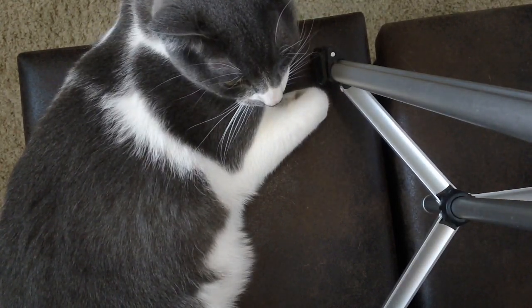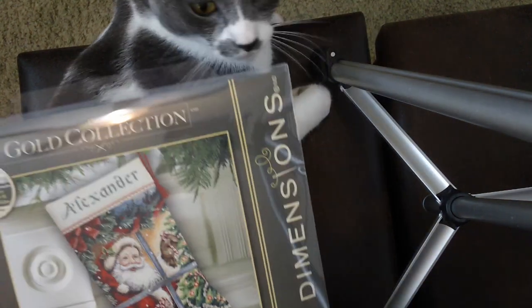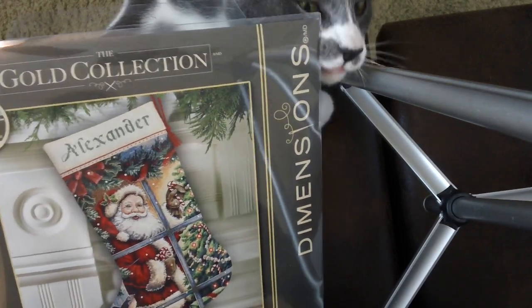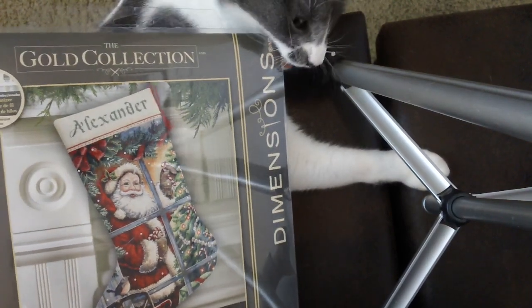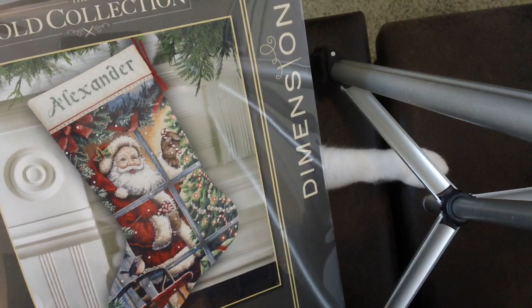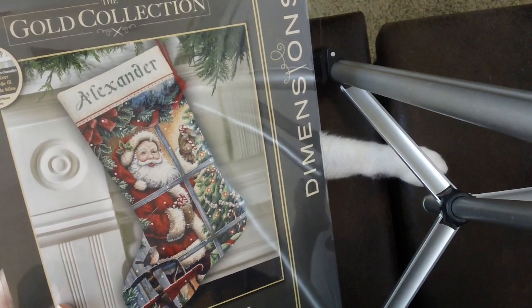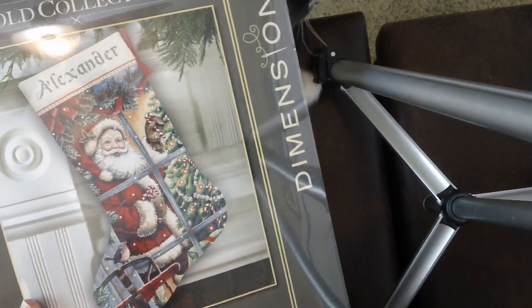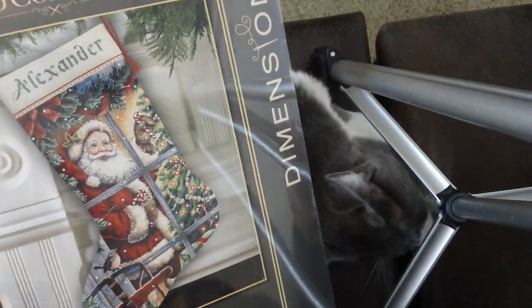I also got the Dimensions Gold Candy Cane Santa Stocking. I've noticed a lot of the Dimensions Gold collections, especially the Christmas ones, have been coming up on super deep discount on Amazon. This one came up on my feed for $12. I don't know if it's still that cheap since things fluctuate, but for a Dimensions Gold I just couldn't pass it up. Sometime in my dreams I'd like to do a stitched stocking for everybody in my family — whether or not that'll ever happen, I don't know.